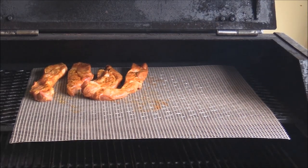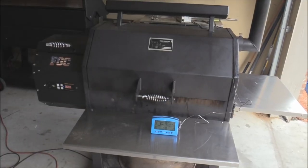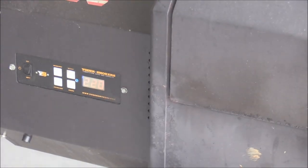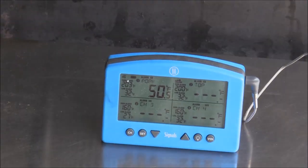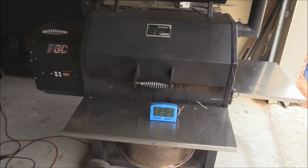We're gonna let it roll for about 45 minutes. We're running about 225, maybe 220, and that's also what the temperature is on the pork inside right now, so we'll let it roll about 45 minutes and check it.